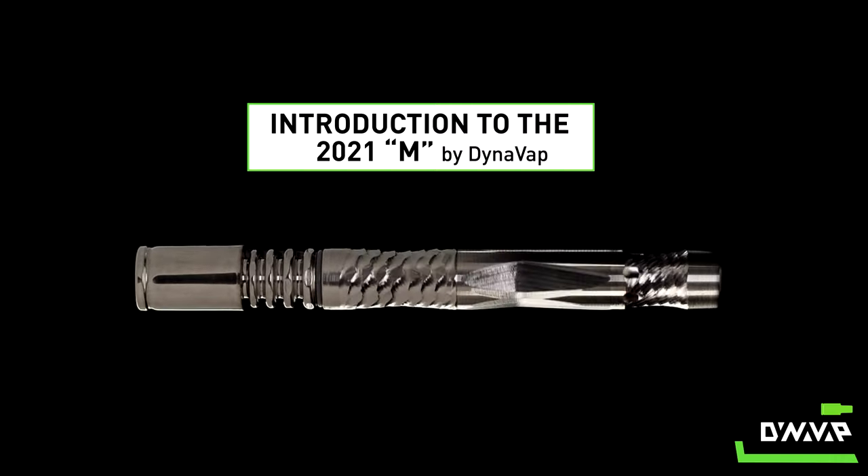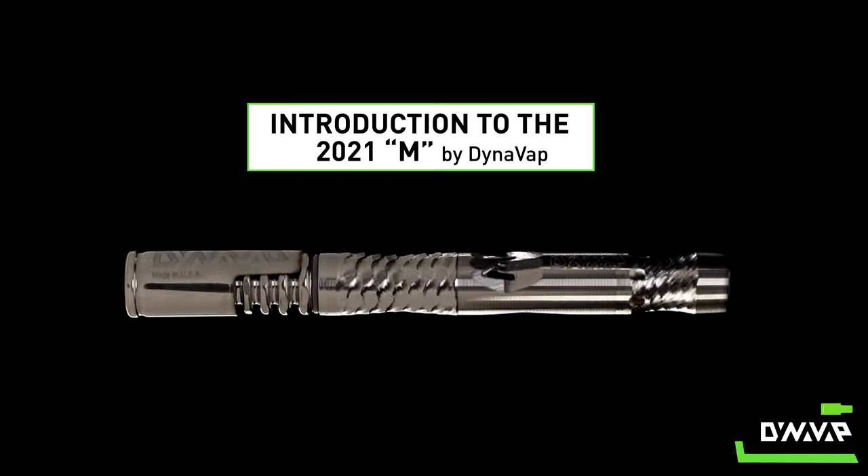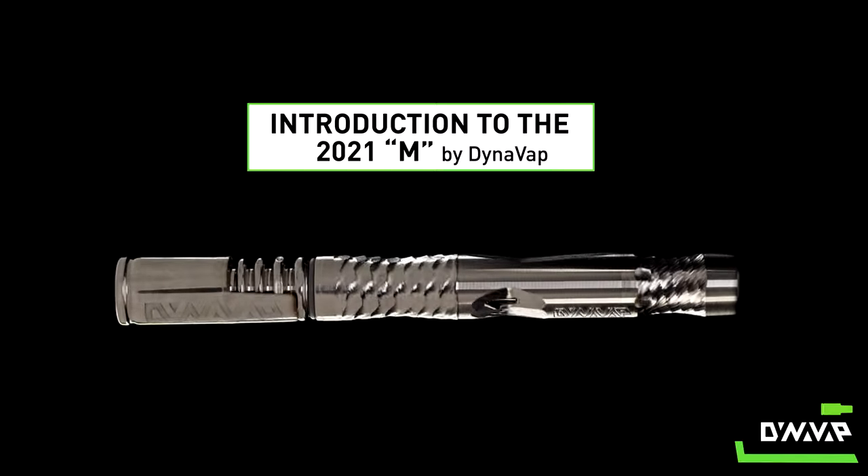In conclusion, we think this is the best stainless steel thermal extraction device we've ever made — the 2021 VapCap M by DynaVap. Please leave us a comment and let us know what you think.